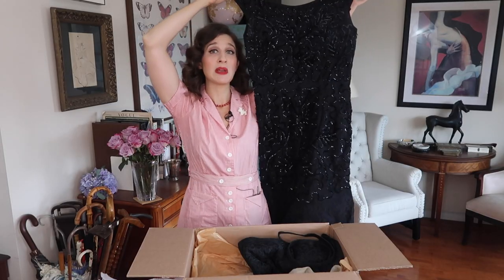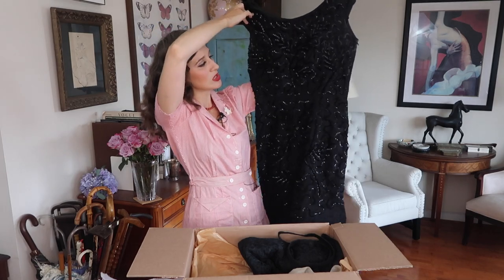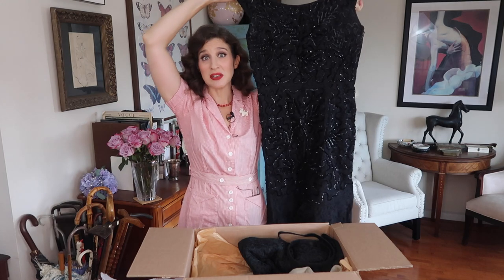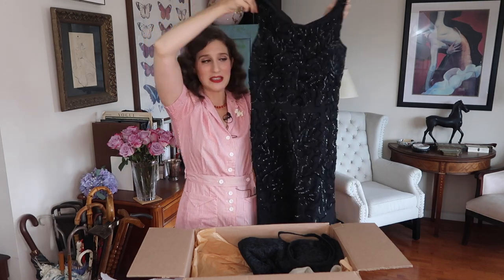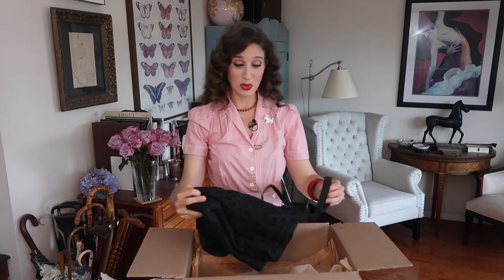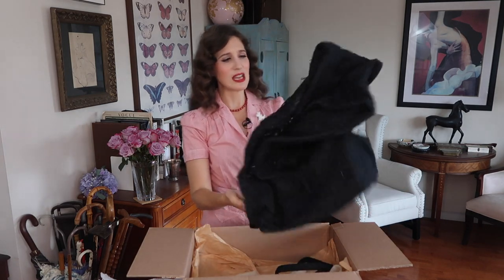She did mention that these might all be a little bit big for me, but I'm going to try them on anyway and see what works. Really, really cute — I could totally imagine this at Viva or some party like that. It would be really great. And next up is another black piece.